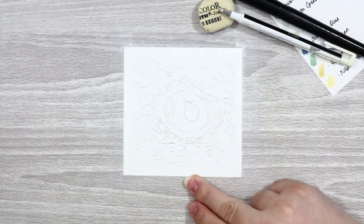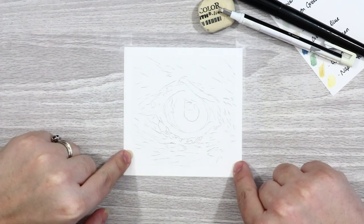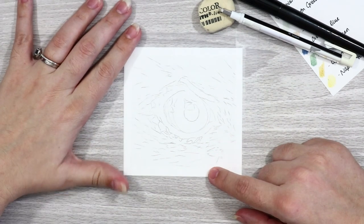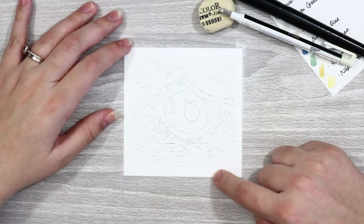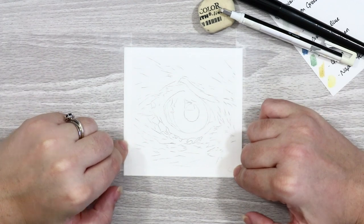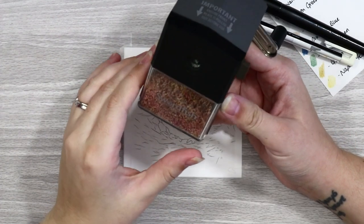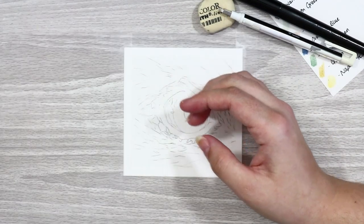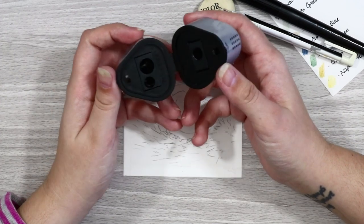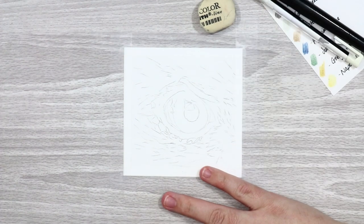The paper I'm using is Fabriano Artistico hot-pressed watercolor paper, 140 pound in extra white. The paper is four inches by four inches, but the completed drawing will be about three and a half by three and a half inches because I've used scotch magic tape around the outer edges for a clean border. For sharpeners, I'm using my Swordfish pencil sharpener and the Faber-Castell Trio pot sharpener for pointing up leads, plus a sanding block to resharpen pencils.